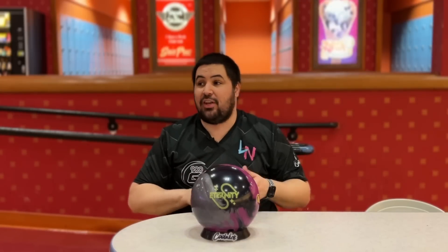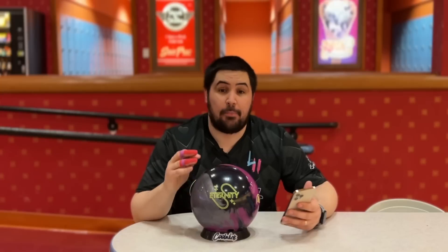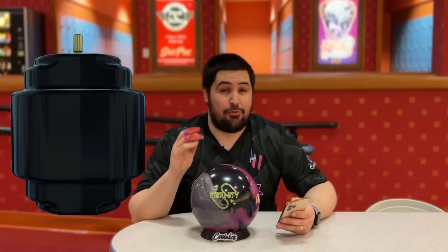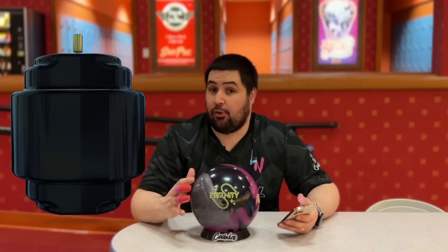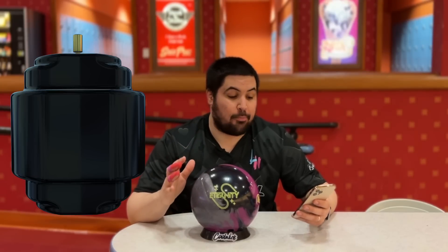Let's get into some of the tech because this ball has potential — like big time potential. It features the Epoch asymmetric core, which is a design inspired from the original brake core. If you guys remember older 900 Global balls that featured that brake core, all those balls were pretty much amazing. But it is going to be a little bit different than that brake core.